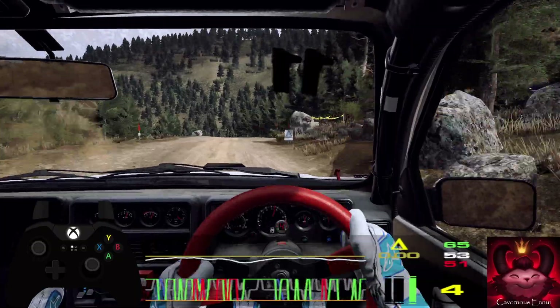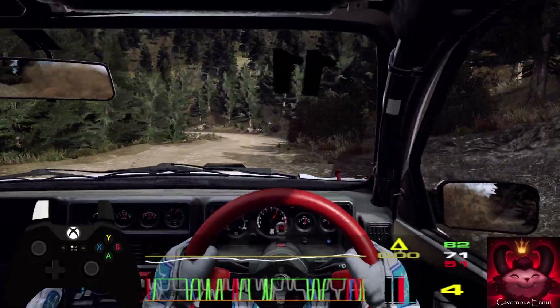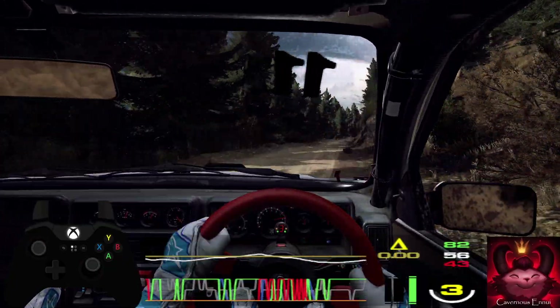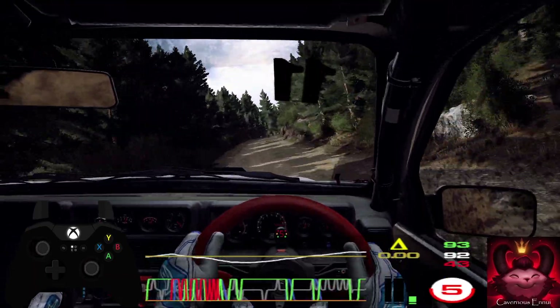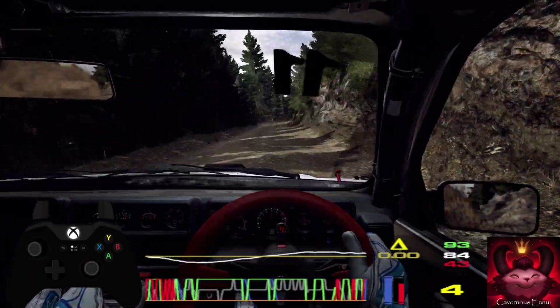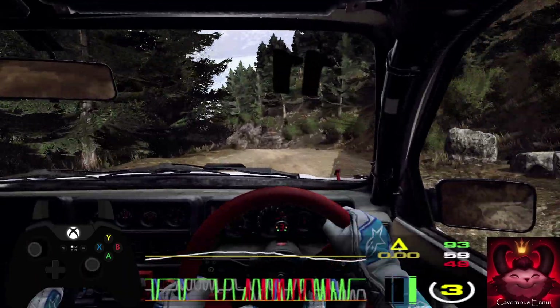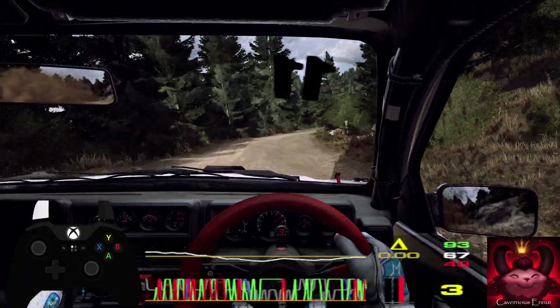120, don't cut, 2 left long, tightens, 80, 6 right extra long, caution, tightens, 3, into 6 left of a crest, 60, keep right of a crest, into 3 right long, into 2 left long, into 2 left, don't cut.